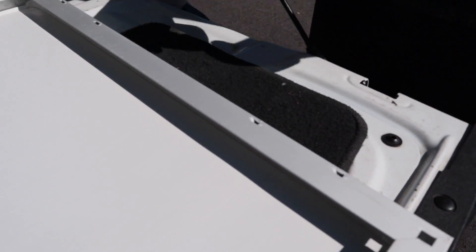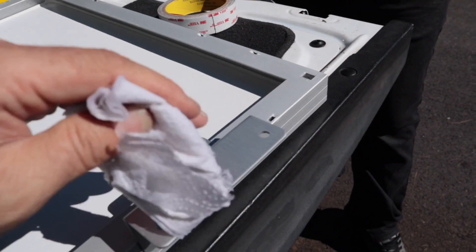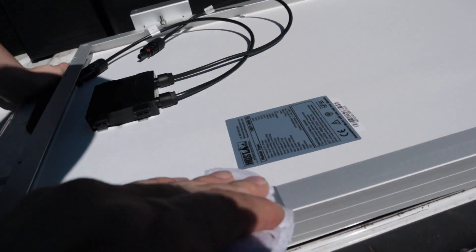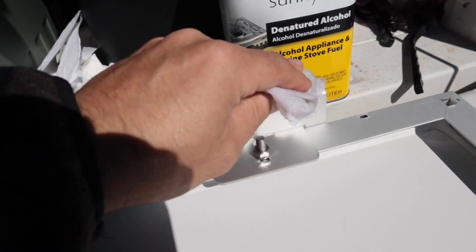We're taking the denatured alcohol and wiping the bottom of the brackets so that the VHB tape will adhere properly.